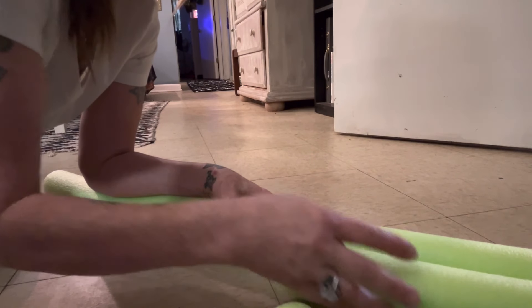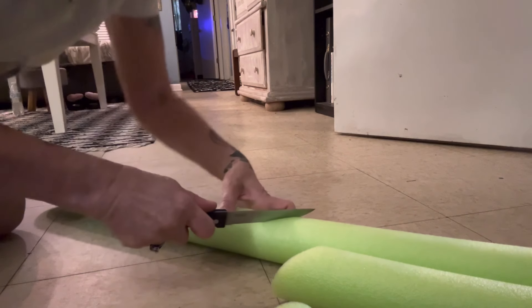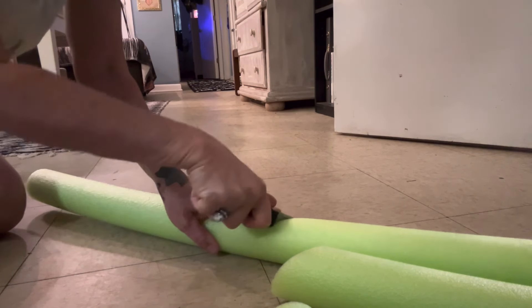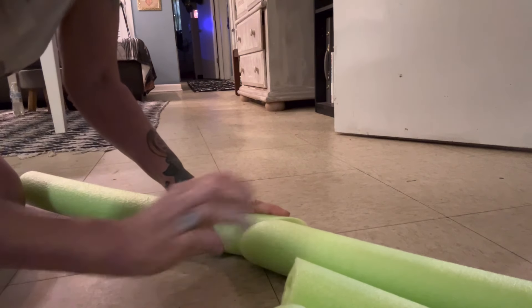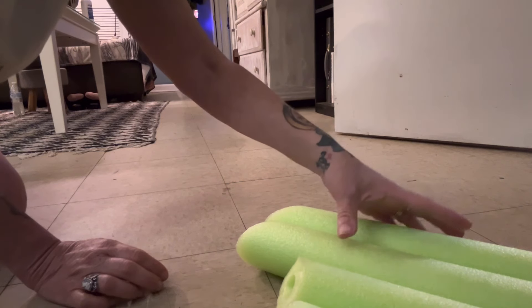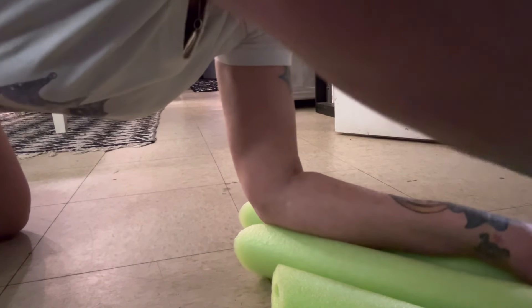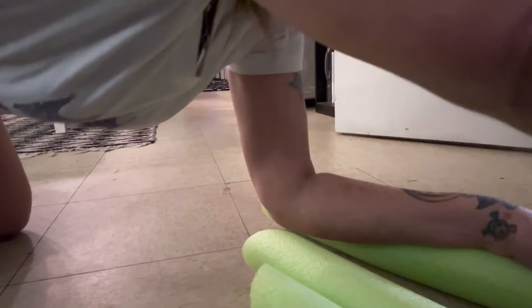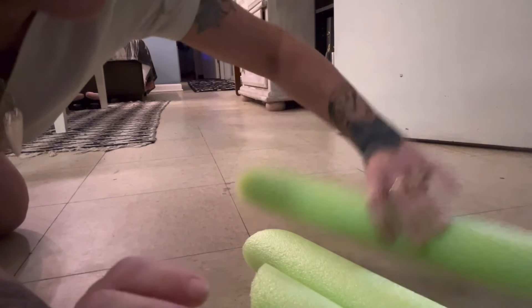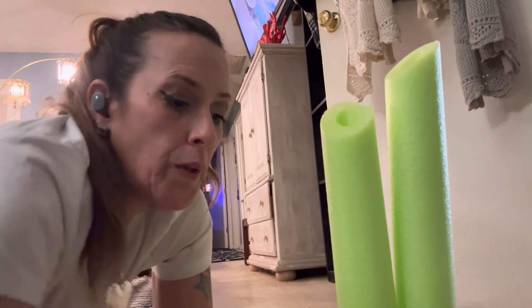Now we're going to cut the next one slanted again. We're going to take the longer one to use as a comparison. I could actually get five pieces into this one but I'm only going to use four. Then take the last piece and make it longer, cut that one straight across. All we have left is one little piece, and when they're all together it's going to look like a candle arrangement.